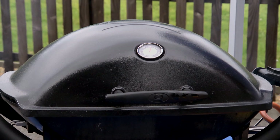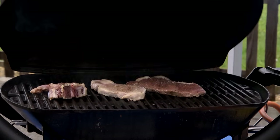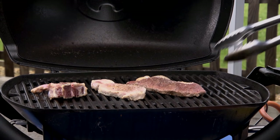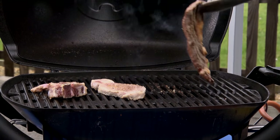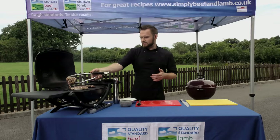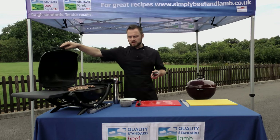The steaks have all had a couple of minutes now and we're going to check that they're ready to turn over. A really simple way to know they're ready is when they don't stick to the cooking grate. As long as we've oiled both sides, the steaks should turn over nice and easily when we lift them with our tongs. What's happening is that the sugars in the protein caramelise as they're in contact with the cooking grate. When the sugars have caramelised enough, you'll form char marks which will actively separate the meat from the cooking grate.